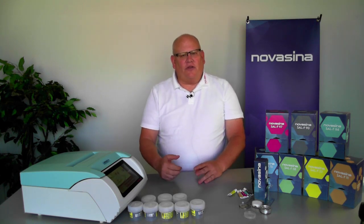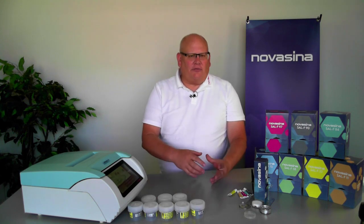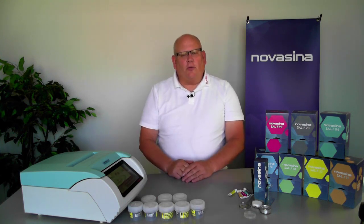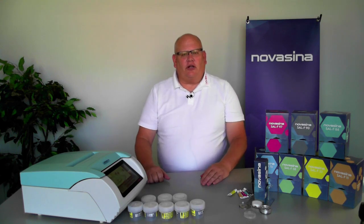In summary, that's how you do a calibration verification on the LabMaster NEO water activity instrument using both the SAL-T standards — the reusable ones — and the SAL-F standards — the ones that are not reusable but run very quickly. We hope this video will help you in your calibration and verification process on your instrument. Thank you.